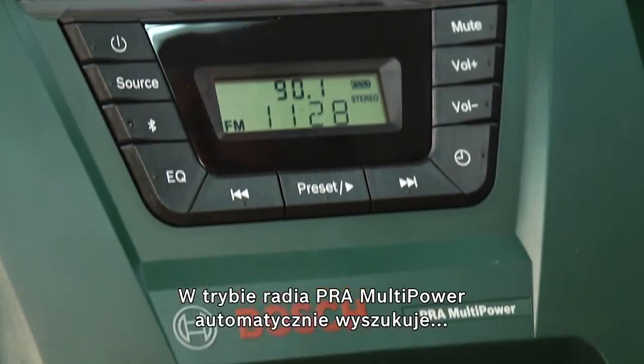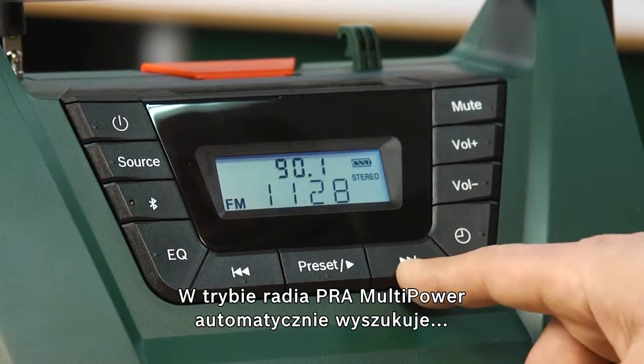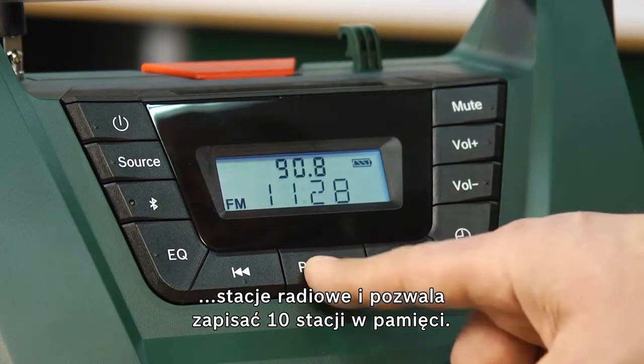In normal radio mode, the PRA Multipower has automatic station scanning and 10 presets for your favorite stations.